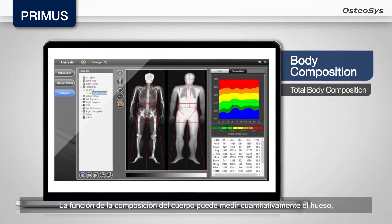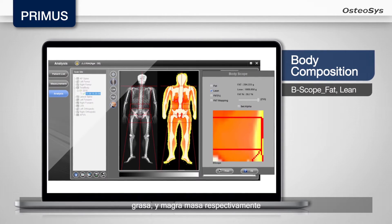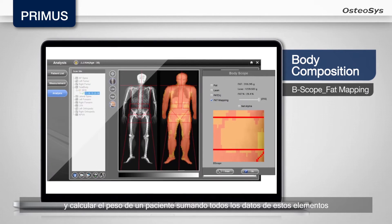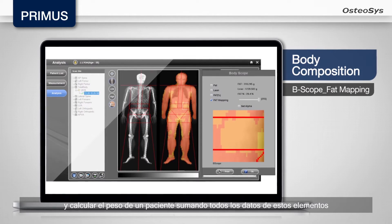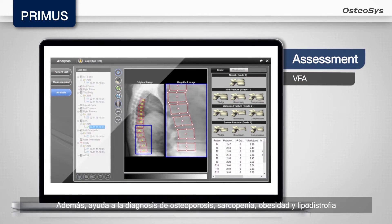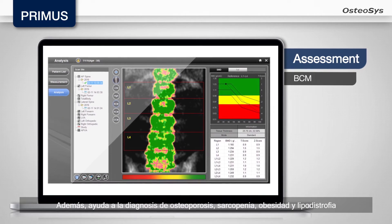The body composition function can quantitatively measure the bone, fat, and lean mass respectively, and calculate the weight of a patient by adding up all the data of these elements. Moreover, it helps the diagnosis of Osteoporosis, Sarcopenia, Obesity, and Lipodystrophy.